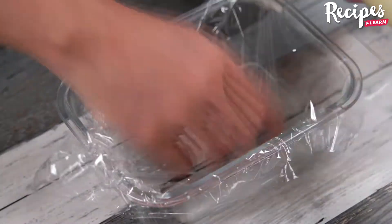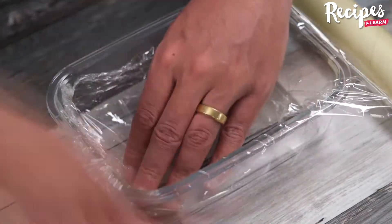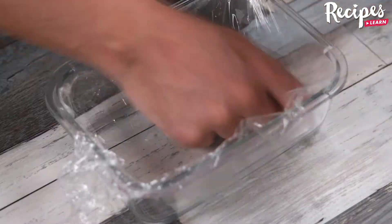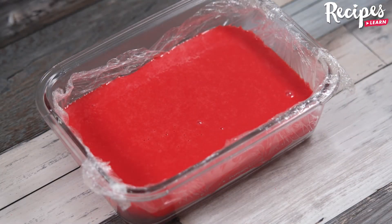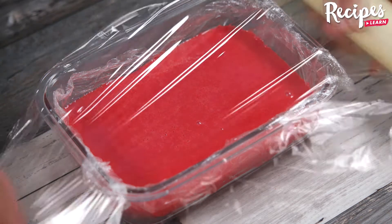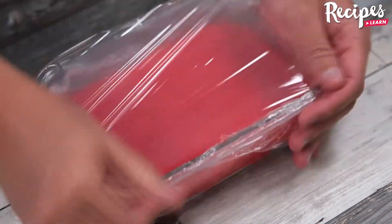Now cover a bowl with plastic wrap and add the cream in. Then cover it with more plastic wrap. Leave it in the fridge for 3 hours or until completely cold.